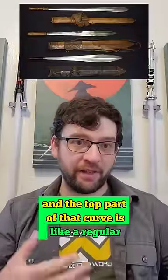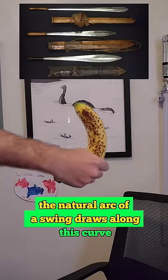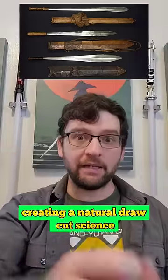And the top part of that curve is like a regular curved sword. The natural arc of a swing draws along this curve, creating a natural draw cut. Science.